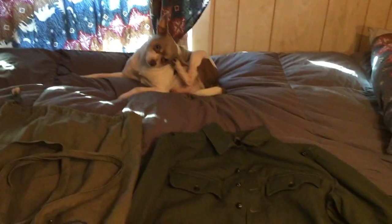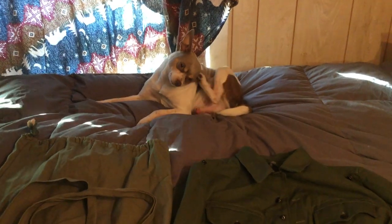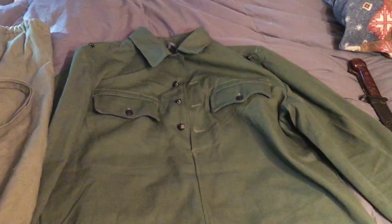There's my dog in the background, as always whenever I do uniform videos. Anyway, today I get a new piece — this is a Bulgarian summer tunic.